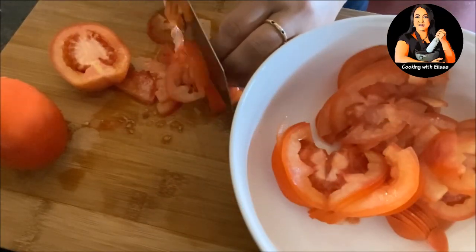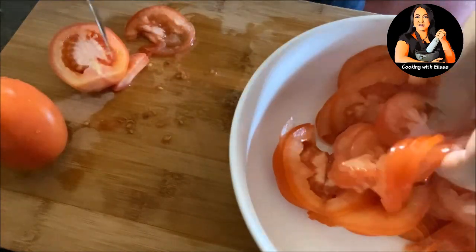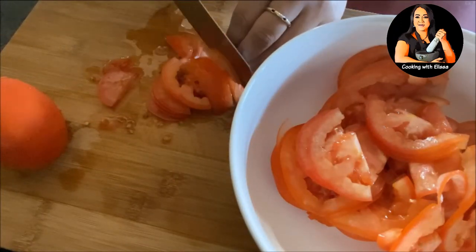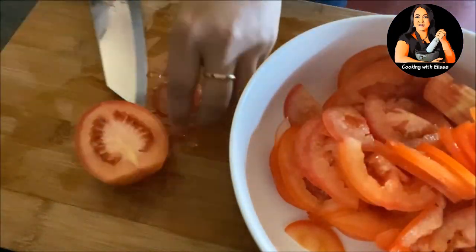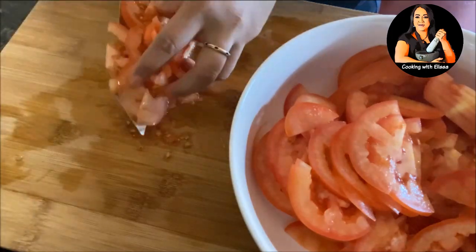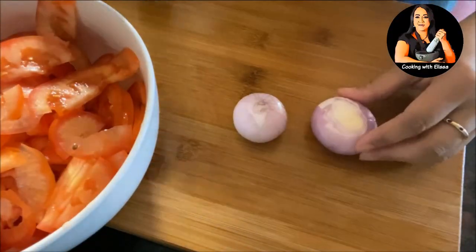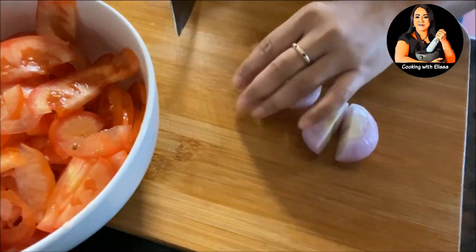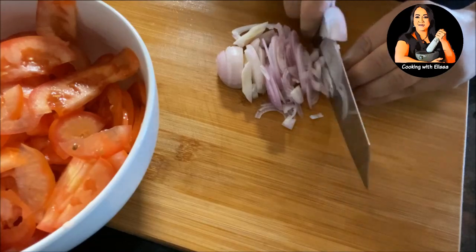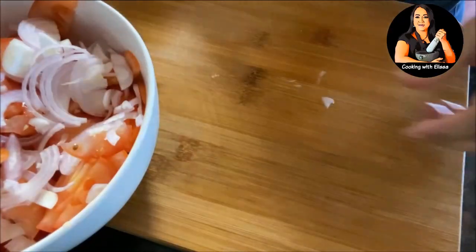The first ingredient you will need is tomato. I'm using Roman tomato — a total of four. When you pick tomatoes, you want them to be nice and firm but ripe. We're going to slice them very thin so the juice of the fish sauce, sugar, and other ingredients can really soak into the tomato. Slice and put in a bowl. Then we're going to slice up two shallots. If you don't have shallots, you can use red onion. I like shallots because they're small, easy to handle, and there's no leftover worry. Slice thinly the same way as the tomato and put in the bowl.